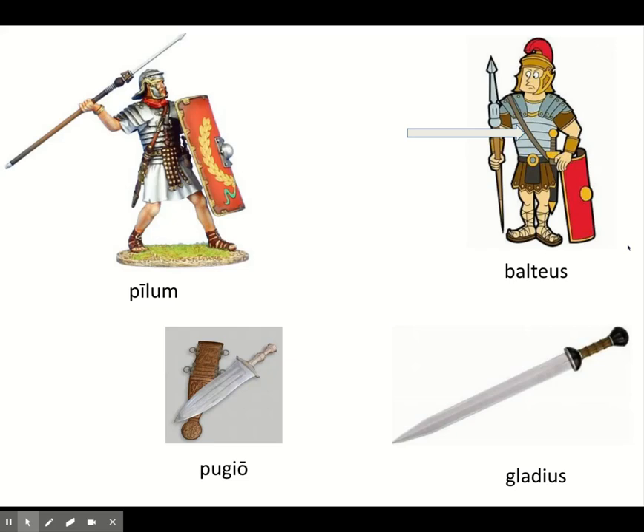Once you throw your pilum, the next thing you do is pull out your gladius. The gladius is only about two feet long — not as long as medieval swords. After throwing your pilum and your enemy loses their scutum, you keep marching with your line of scuta, pull out your gladius, and the idea is simply to stab your opponent. Since they are no longer protected by their scutum, the goal is to stab them. It's not really a good swinging weapon — it's better as a stabbing weapon, though it is double-edged and could be used for swinging.